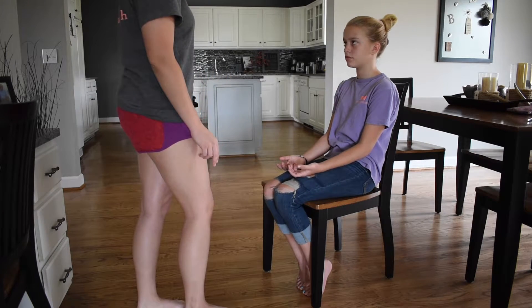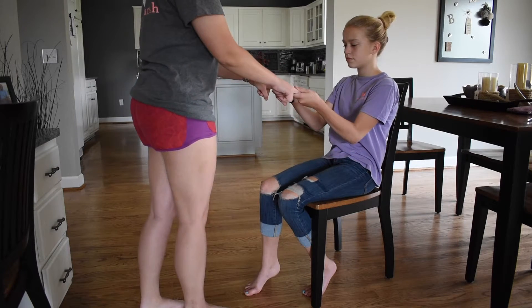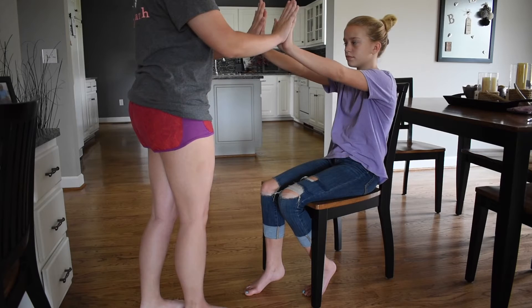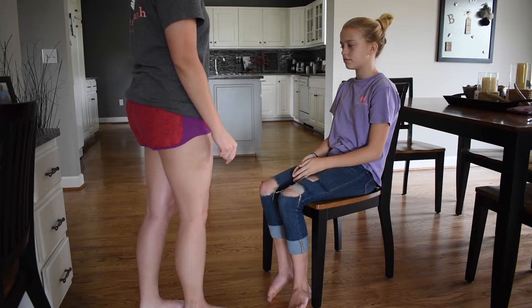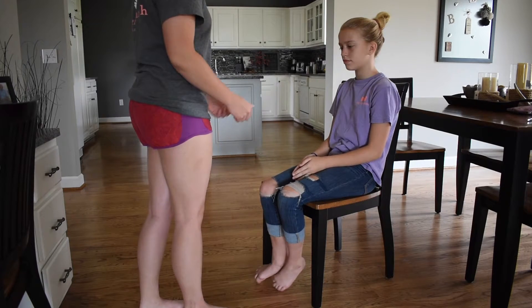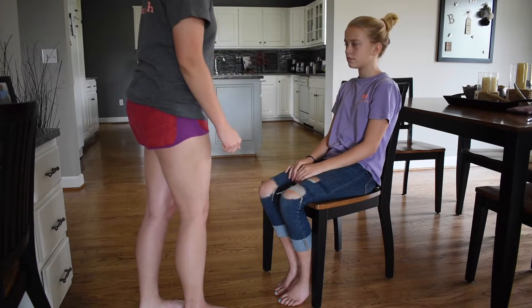Now I'm going to check your strength. I want you to pull my fingers. Push up against me. The grip and the strength is equal bilaterally and strong. Now I'm going to check your capillary refill. Capillary refill is rapid.